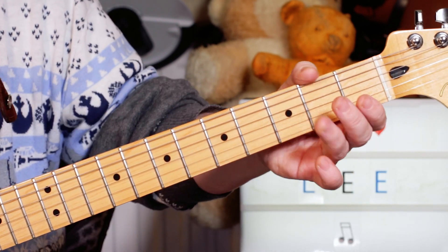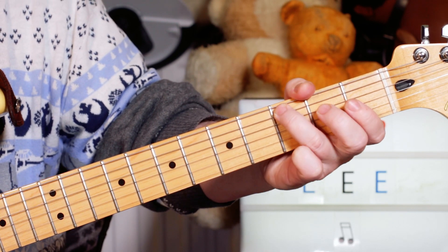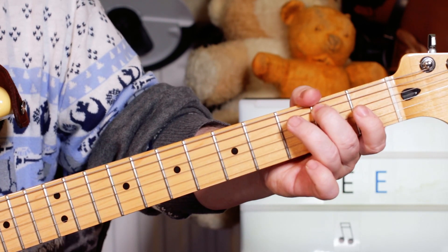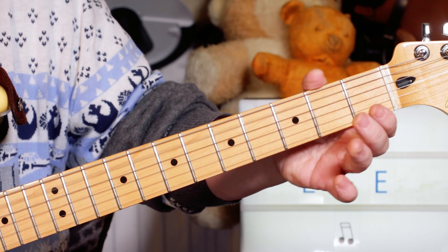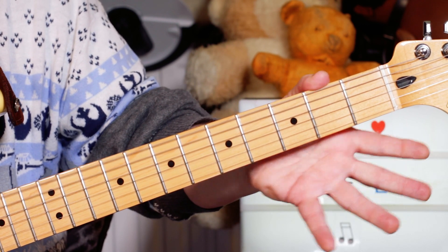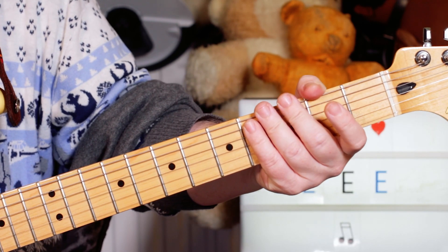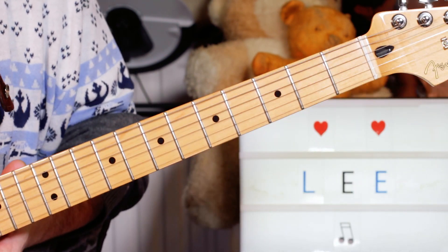We play this pretty much every time we've got an A minor: one, two, and three, four - A, E, C, A, E. Three notes in A minor. So that's one bar of that.